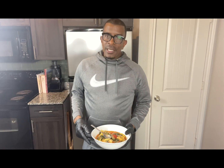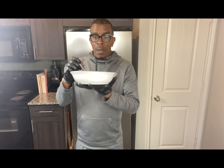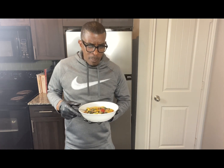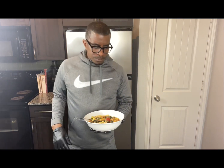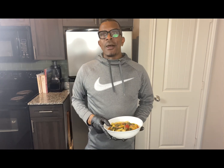Italian tortellini soup — it's definitely been fun joining you guys today. Simple, easy recipe; I guarantee you will enjoy it. The moment of truth — mm-hmm, nothing but flavor! Till next time, thank you for joining Simply Kendrick. Don't forget to subscribe to this channel, hit that notification, and share this video. Spread love and peace out.